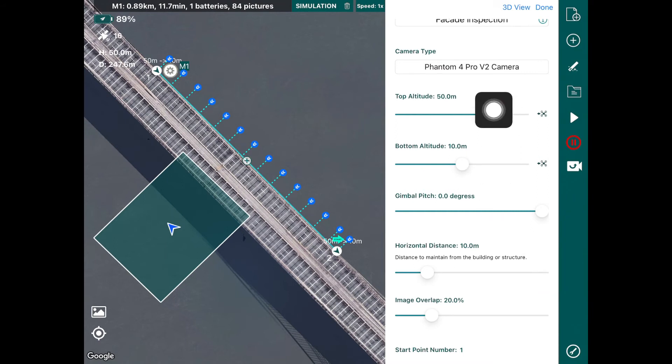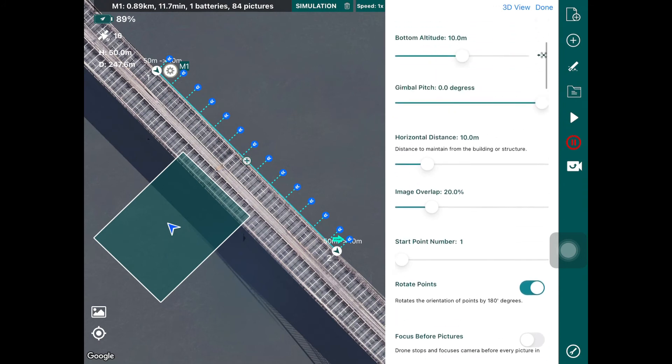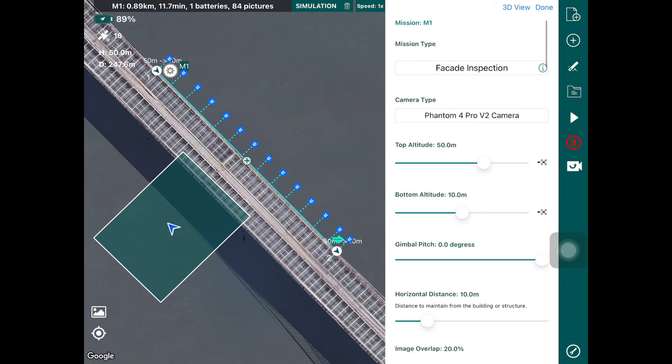There are many parameters involved in facade inspections — essentially the top altitude, bottom altitude, and how much distance you want to keep to the bridge, which governs how close or far you are and affects many flight parameters. You can set up a facade inspection very easily and save it into a different mission file. If you want to learn more about these parameters for facade inspection of bridges, we recommend checking out our tutorial on facade inspections — it's oriented towards building facades but the same principle applies for bridges or any other structure.